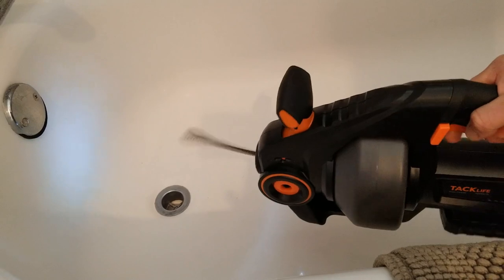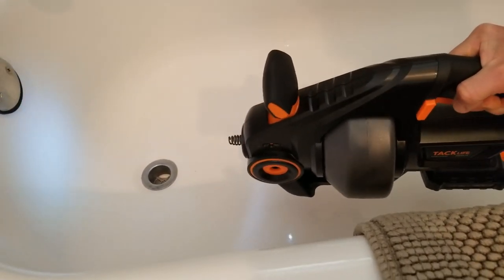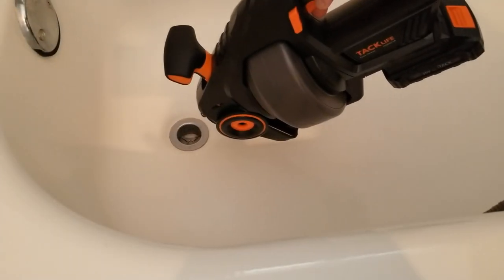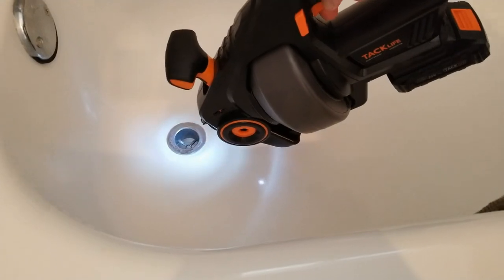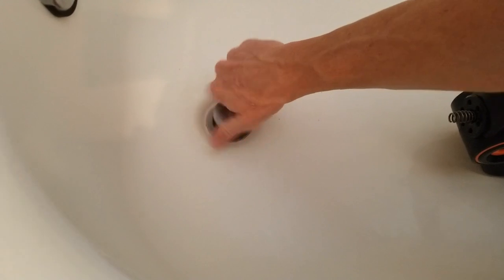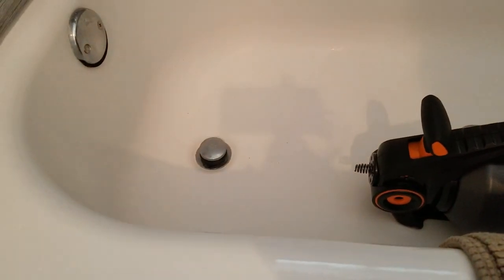Here we go — as you can see it really flies, but definitely be careful if there is debris; you don't want to fling that around too much. Go ahead and use it slow. It is nice that there is that LED light — that's great. When you're all done, go ahead and screw the drain cap back into place just like this, and you're all ready to go.